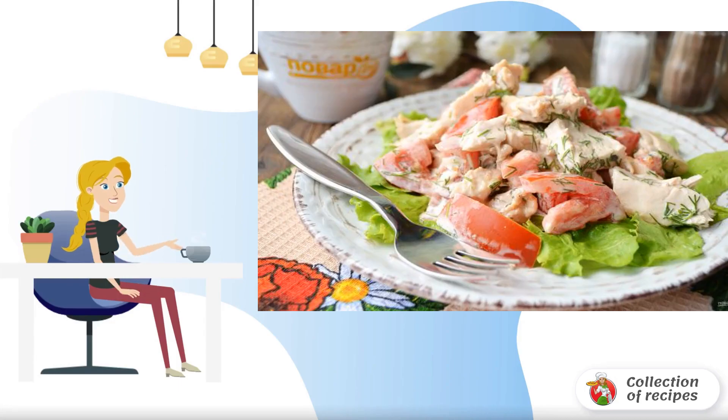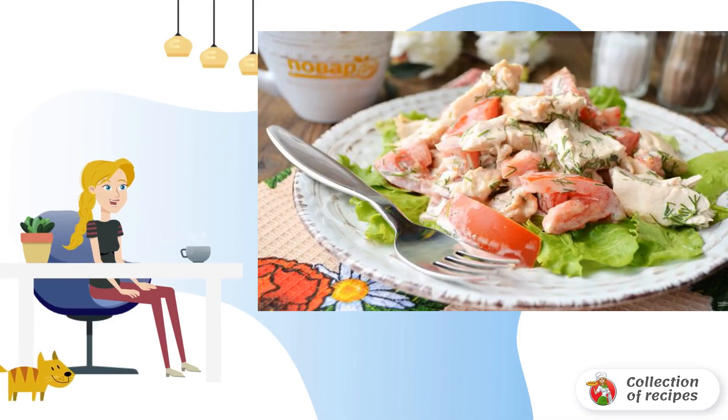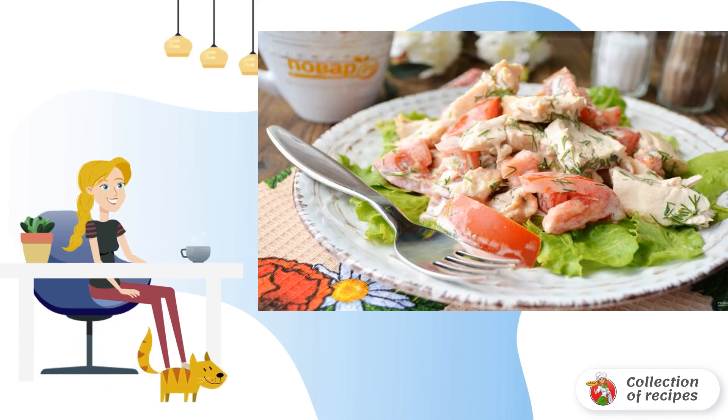Here is a chicken fillet salad with lemon and yogurt. A simple and delicious, satisfying option — an interesting combination of lemon notes with tomatoes and chicken.